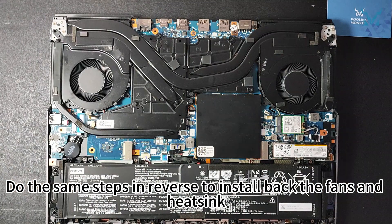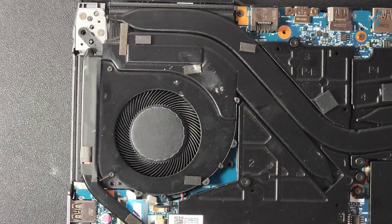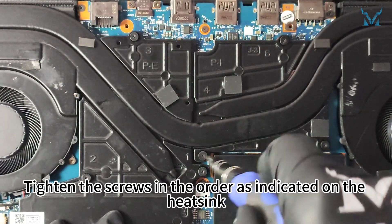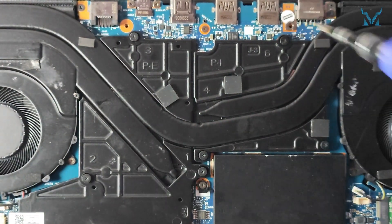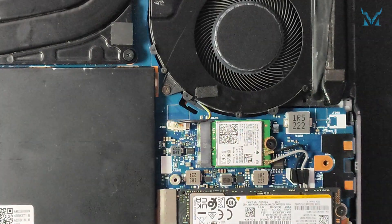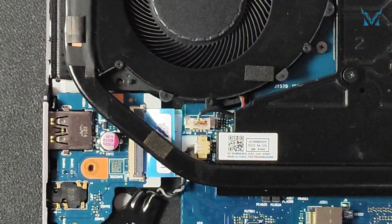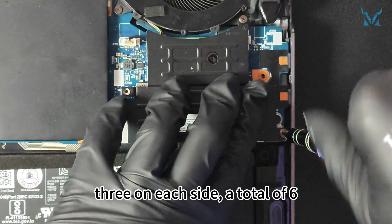Step six: reassemble your laptop. Do the same steps in reverse to install back the fans and heatsink. Align the holes of the heatsink and press down. Screw back the total of four screws for both fans. Tighten the screws in the order as indicated on the heatsink. It's recommended to screw them to 70% tightness first, and then tighten them after all are in place to avoid excessive stress. Install the power cable for both fans. Then install the heatsinks on both sides, screw back the screws on the heatsinks — three on each side, a total of six.